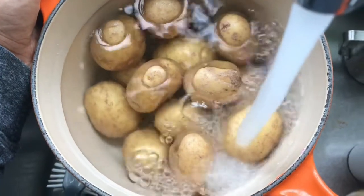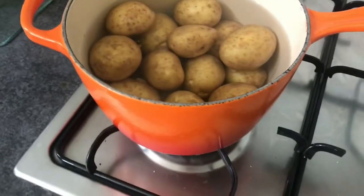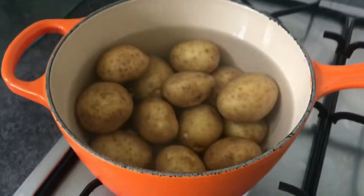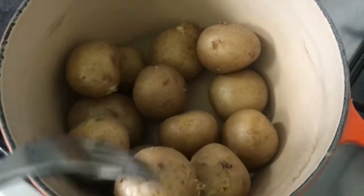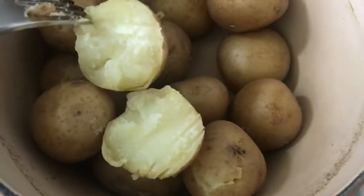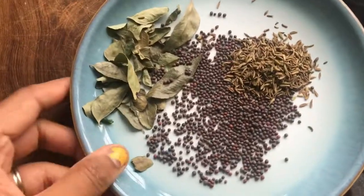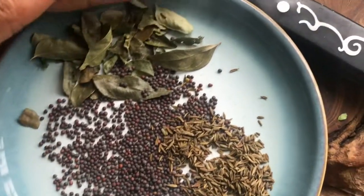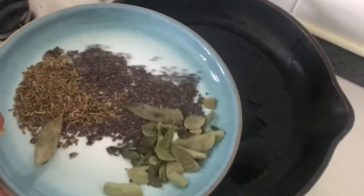So firstly I had to boil the new potatoes until they were tender — this is the filling for the dosas. Then I had to fry off some cumin seeds, black mustard seeds and some curry leaves.